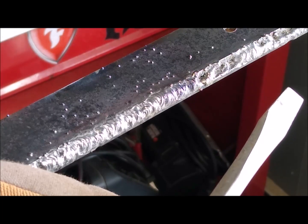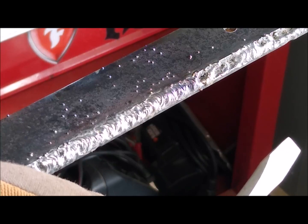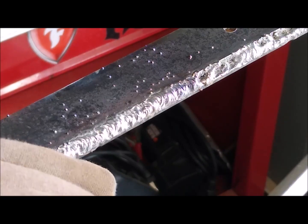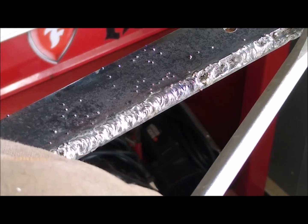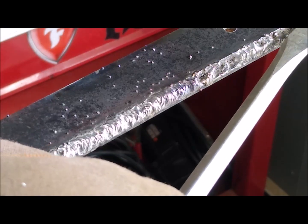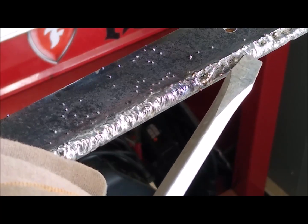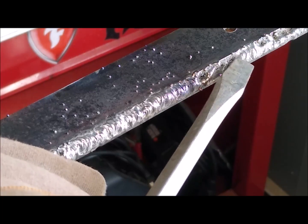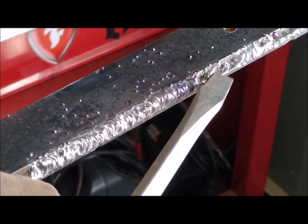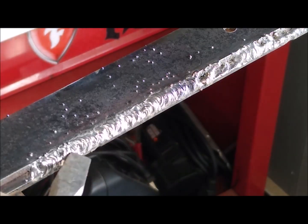After a while it kind of settled down, so we tried welding. We started right about here and got a pretty decent weld, then it started having a problem with the feed again. Then here we got another section feeding halfway decent — a little quarter inch or three inch section — then crappy again. Finally over here we started getting a good even weld.